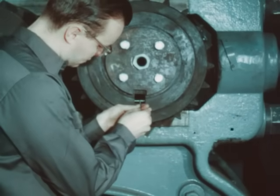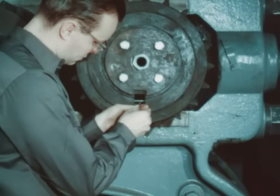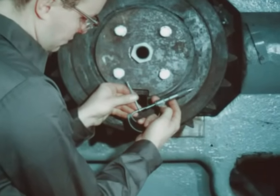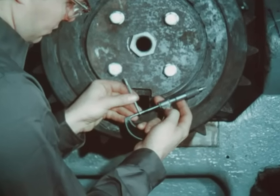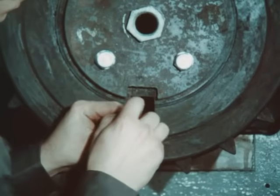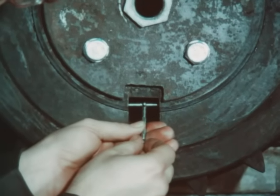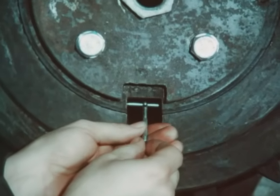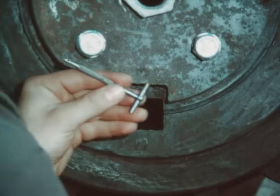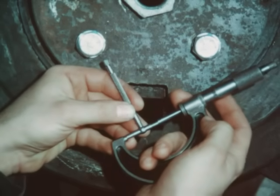Next, measure the width of the keyway in the gear. The keyway will be straight with no taper on the sides. Measure the width of the keyway in the journal. This measurement should be the same as the width of the keyway in the gear. If not, a step type key must be made.